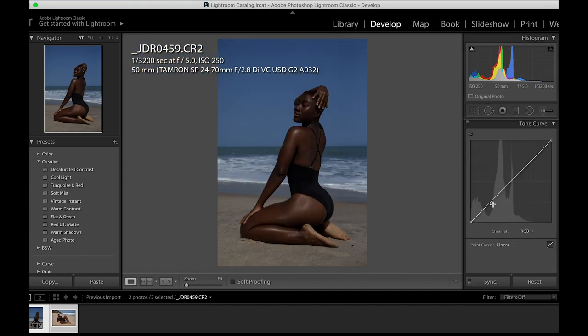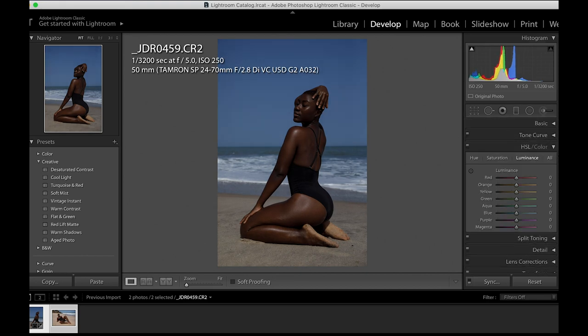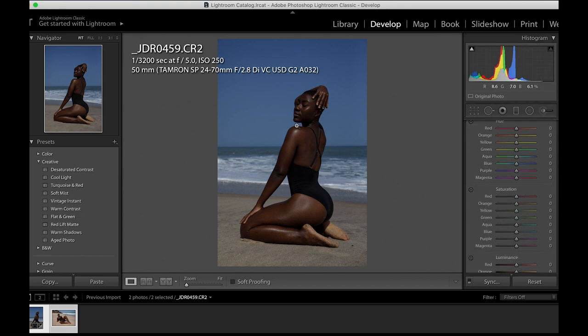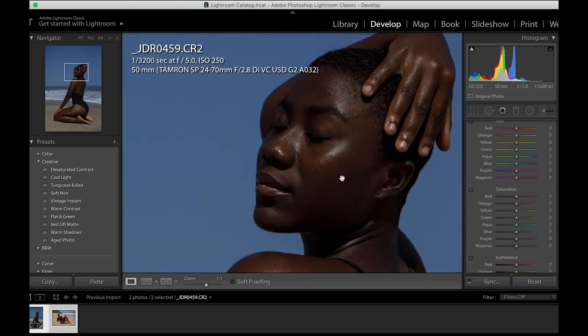Now I'll come to the Tone Curve. I did explain how to use the Tone Curve in Lightroom, so you can check that one out. I'll just bring some details back into my midtones — I'll move it up a notch and see the before and after. Yeah, that's doing what it has to do.